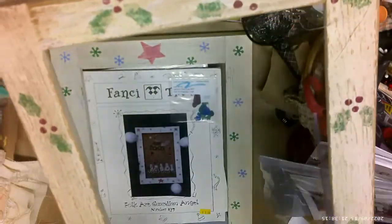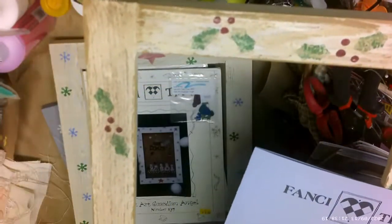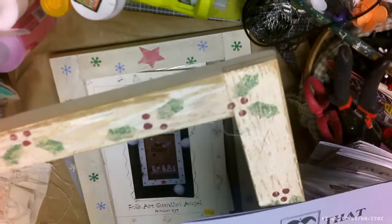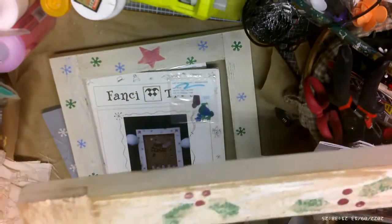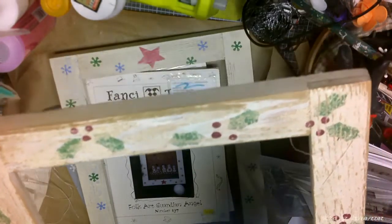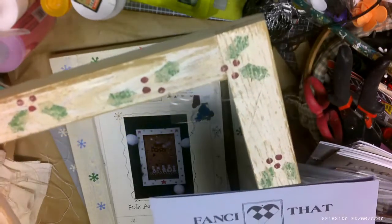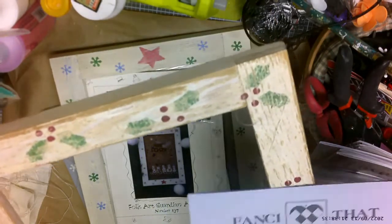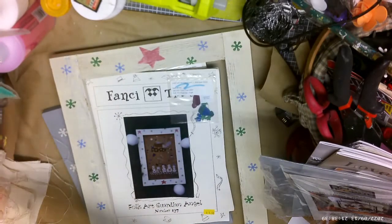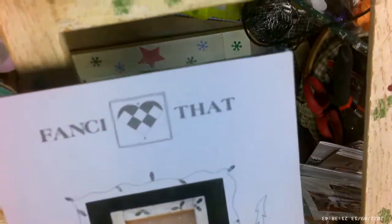She had all these listed for ten dollars — the patterns and frames together. The fabrics were a dollar a piece. There were some other things too and my husband bundled it all together and paid about fifty dollars for everything. Super deal!